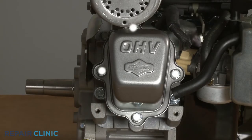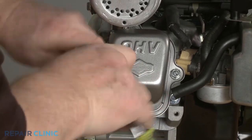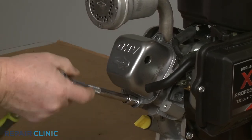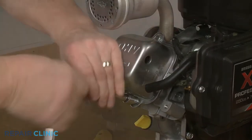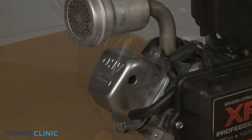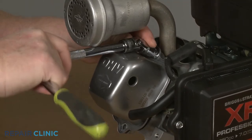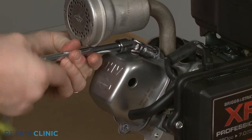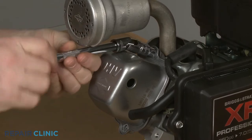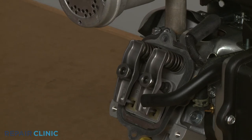Remove the guard and detach the breather tube from the rocker cover. Now use the 10-millimeter socket to unthread the four mounting screws securing the rocker cover to the cylinder head. You will need to use the 3/8-inch universal joint adapter to unthread the top screw. With the four screws unthreaded, you can detach the cover. If loose, remove the rocker cover gasket.